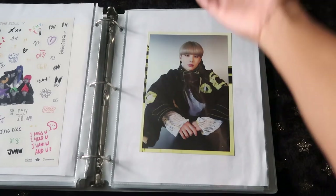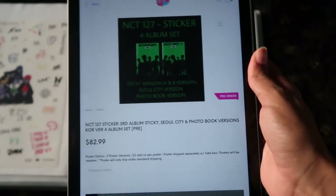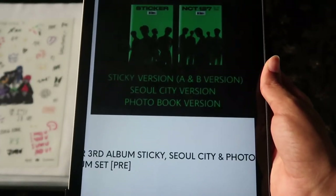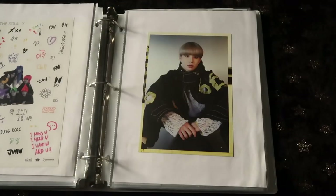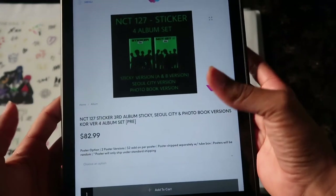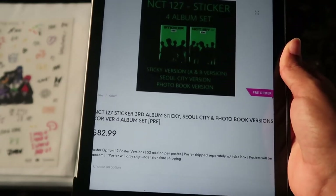The last group I'm preparing my binders for is NCT 127 — love that group. The album is going to be called Sticker. They have a total of four versions: a Sticky version with an A and B, a Soul City version, and a Photo Book version. I also know they have a jewel case — for that I'm going to Target because there's a Target cover version of the jewel case, so that'll be a nice little Target unboxing vlog. KpopUSA is going to have the four-version album kit, so I'll be buying all four versions. There wasn't much info when I filmed this, but I'm going based on what I'm reading.